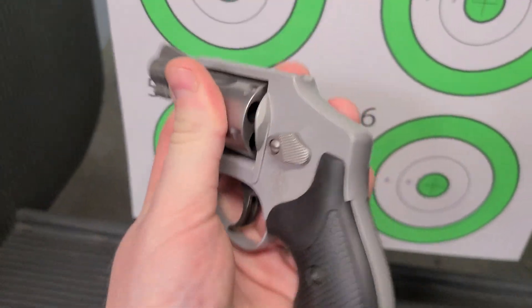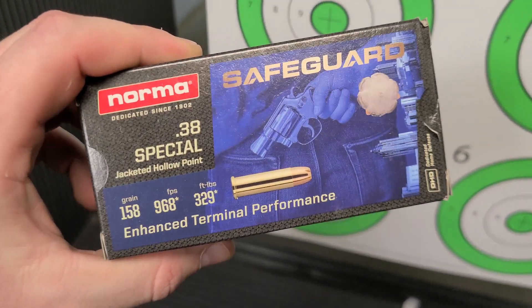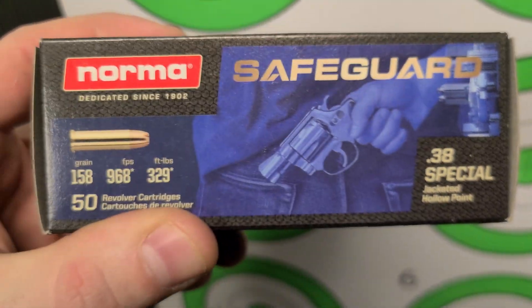The old 642 — how hot are these Norma rounds, Bill? Not bad, not sponsored, but Norma, you know, hit up that email, feel free to send ammo. Bill just picked up a brand new — well, used, but it looks brand new — little 642. Great little gun, can't go wrong with the snub nose.